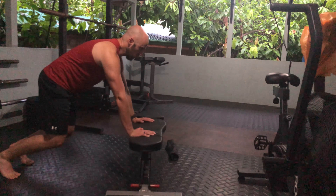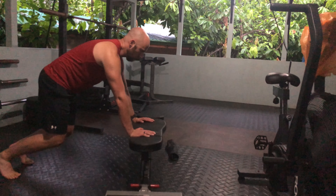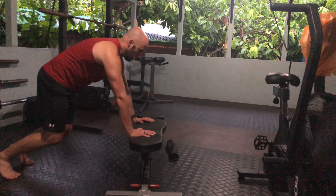You're going to tuck your hips, push your chest away from the bench without crunching, and allow a nice exhale to set position.